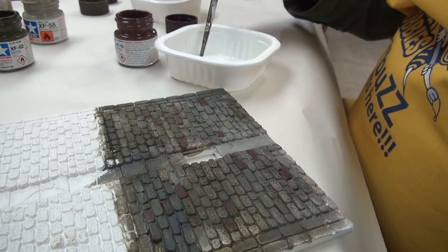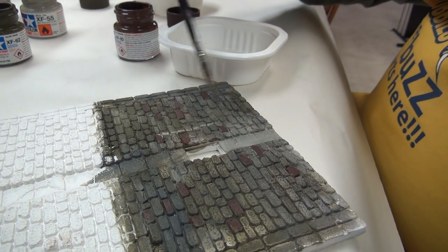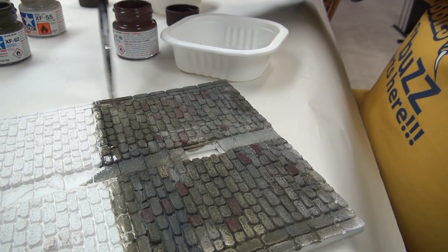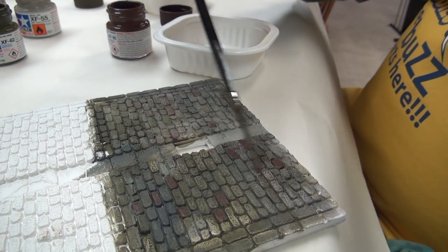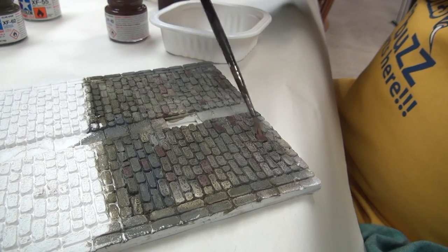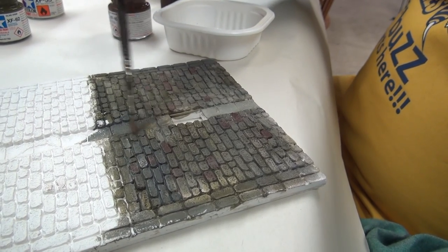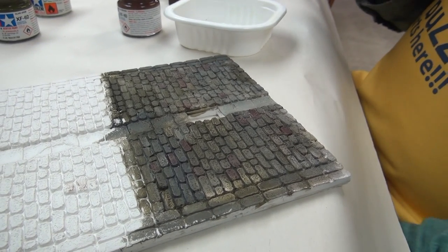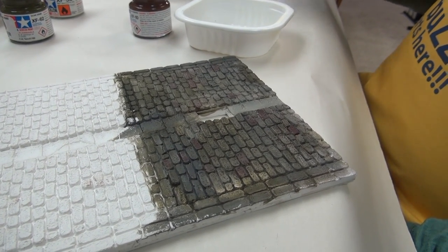Take a little bit of deck tan with lots of thinner and give it a wash all over. Now the red bricks that were dotting our roadway just blend in — you can barely see them. This is just a sort of highlight motion. Now they're not individual at all; they just blend into the whole mosaic of what we're doing. Then just creep your way all the way up the road, and now we're going to switch to doing the Vallejo powders.